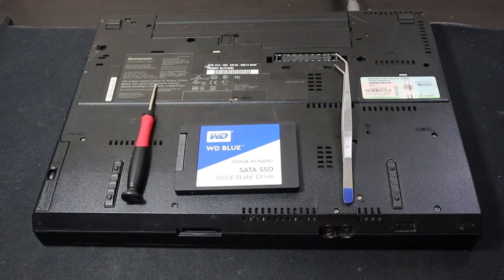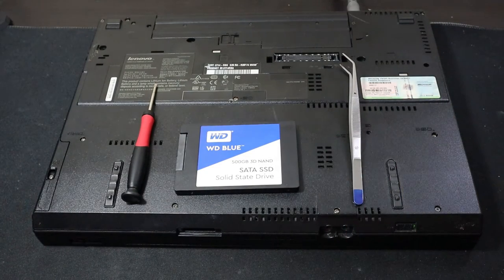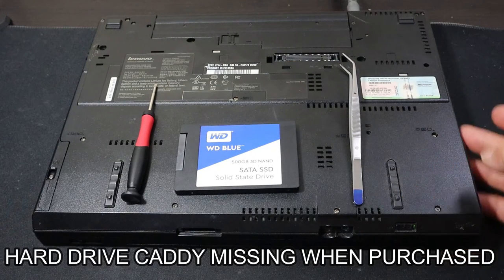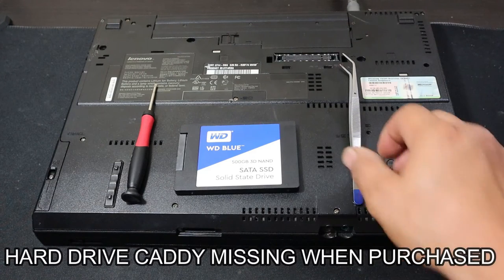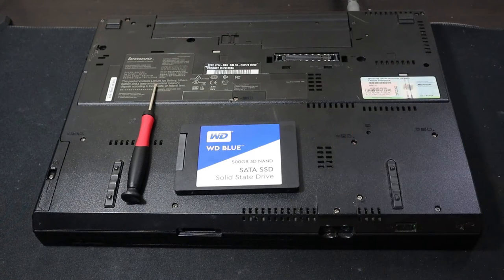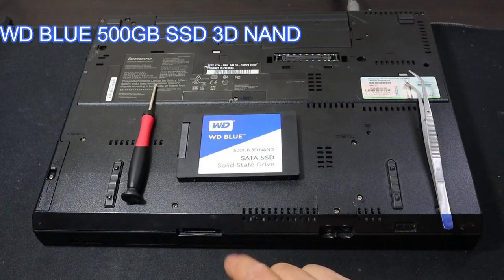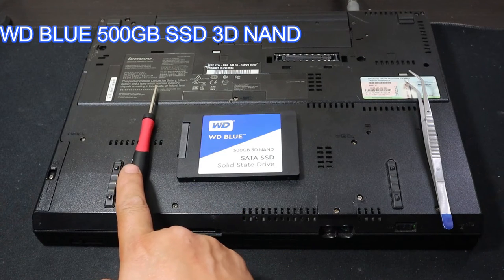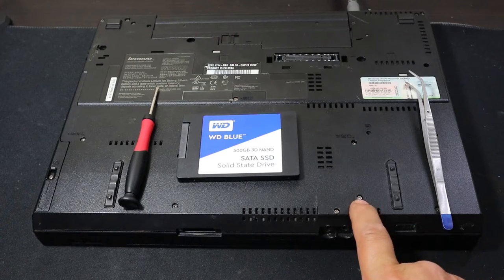Now you don't really need these tweezers but I like to use them just to help pry out the hard drive. This is an old laptop that I bought used and they don't have the bracket for the hard drive anymore, so you kind of have to pry it out — that's the only reason why I have tweezers. This is the SSD we are using: the WD Blue 500 gigabyte 3D NAND solid state drive. We're just going to use a screwdriver — flathead or Phillips — depending on the type of screw that your laptop has.